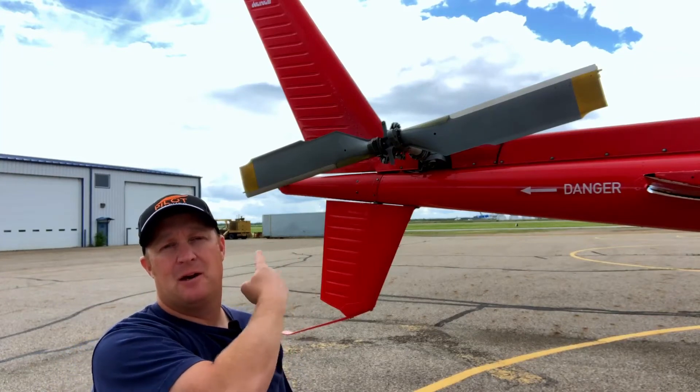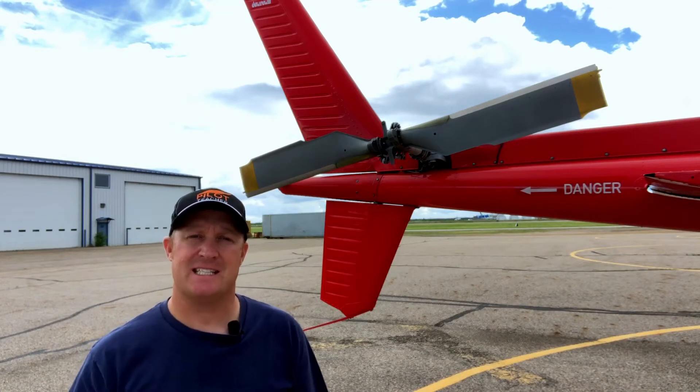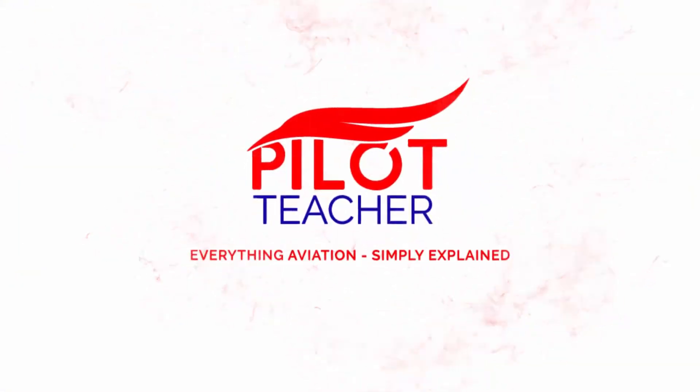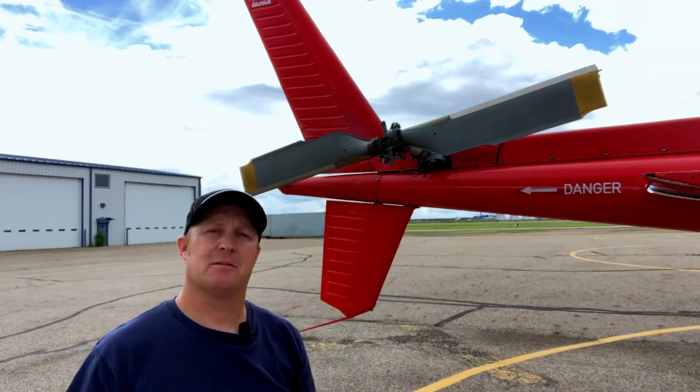In this video I'm going to tell you all about what this does on a helicopter to prevent the pilot from getting dizzy. Hi, I'm Rick James from The Pilot Teacher and today we're going to talk about tail rotors on a helicopter.